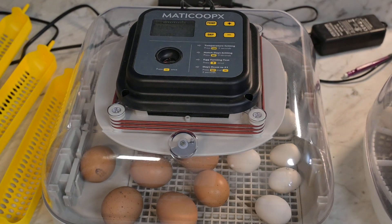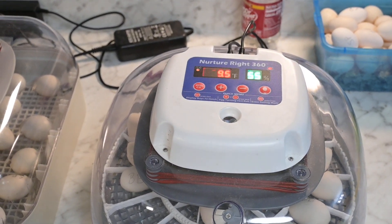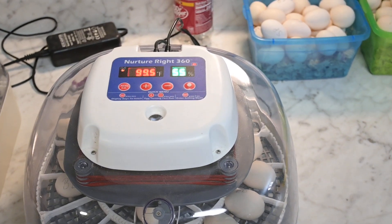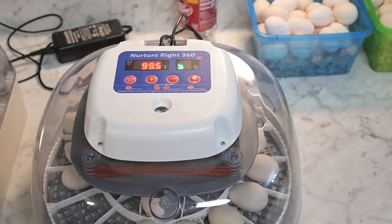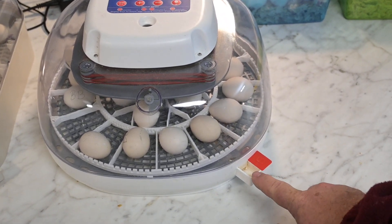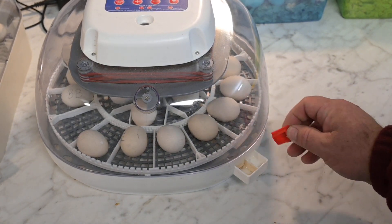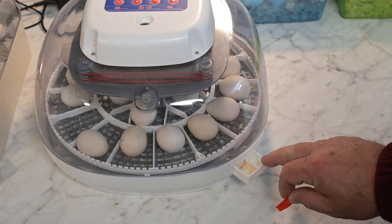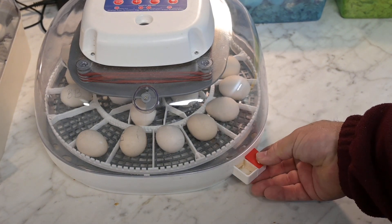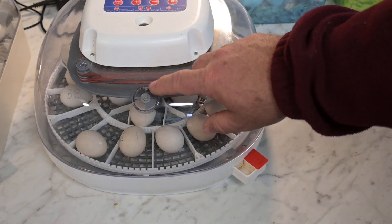This one right here is the NurtureRight — I kept saying it wrong the other day. This one is basically the same way. You've got your ports in the front — number one, number two. What you'll do is take your little plug out and fill up number two all the way, and number one — both of them fill all the way up. Then you open your vent all the way up.